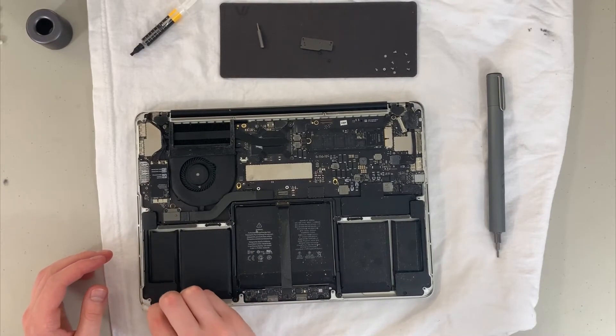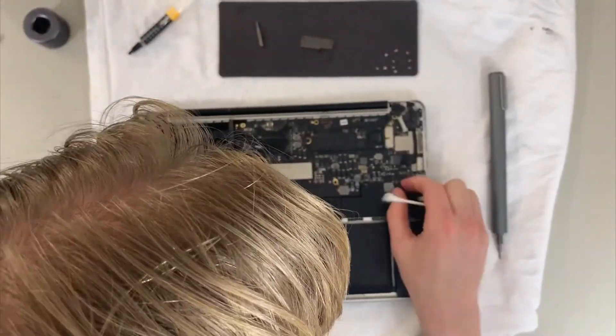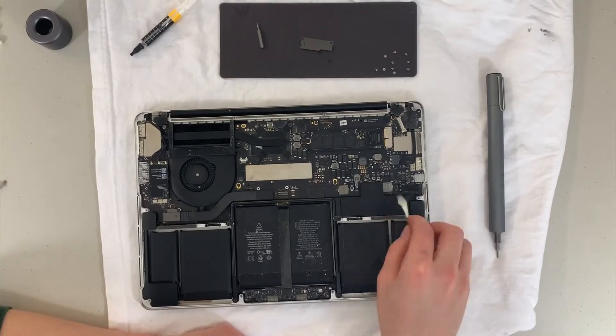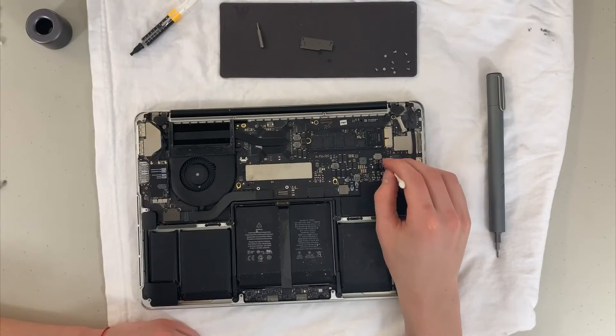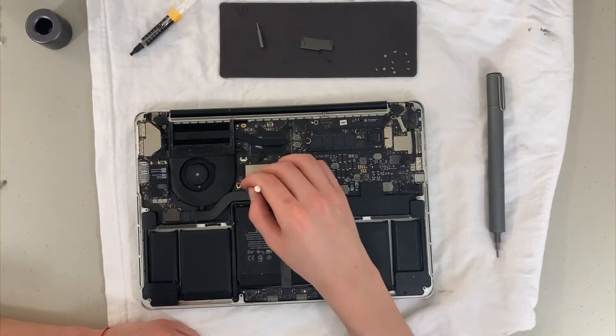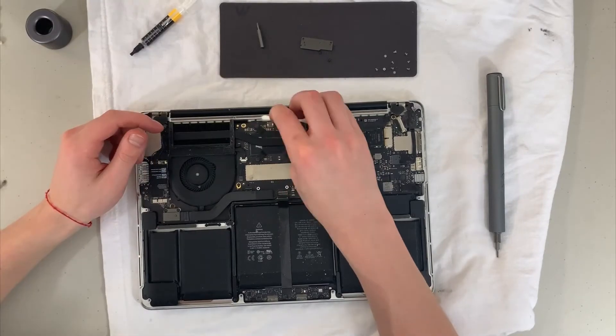So yeah, you're going to see me basically go all around with a Q-tip or cotton swab throughout the video, cleaning as much visible dust as I can — the light dust that's sitting on top of things — trying to be careful not to catch on too many metal pieces.